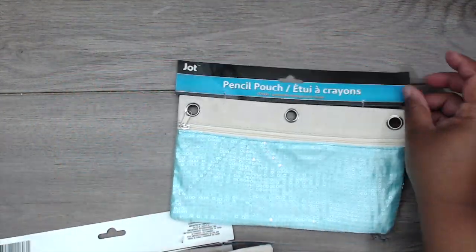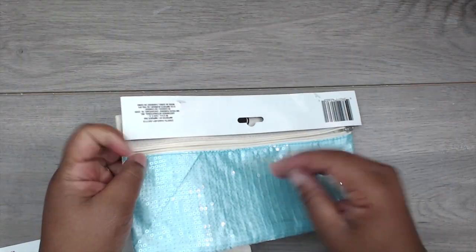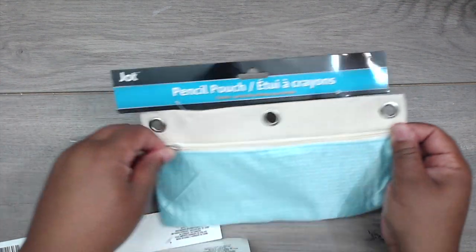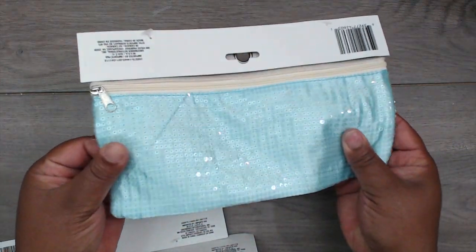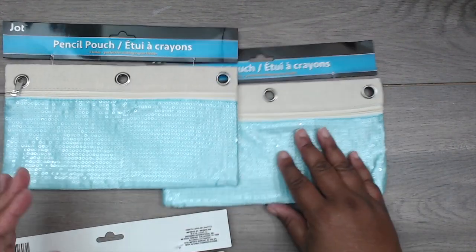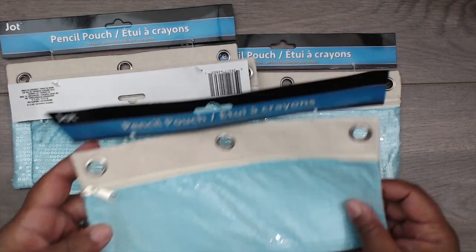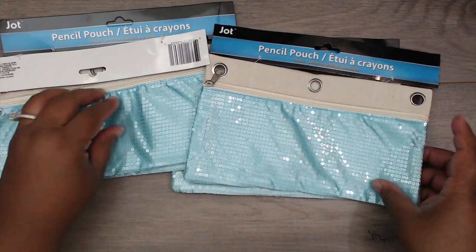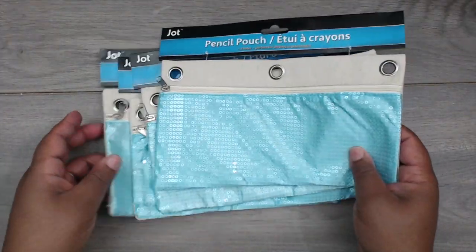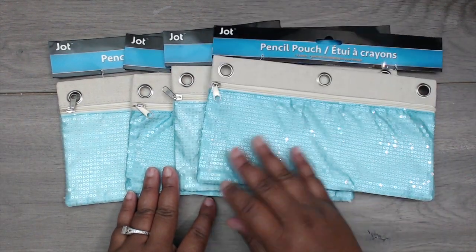I got some of these really cute rectangle pencil pouches — you can put them in your binder. They have a nice pocket and are made of sequin material on the front. They came in blue, yellow, and pink, but there was only one pink so I passed. I got four of the blue ones since my swap groups are typically groups of five — you make four.